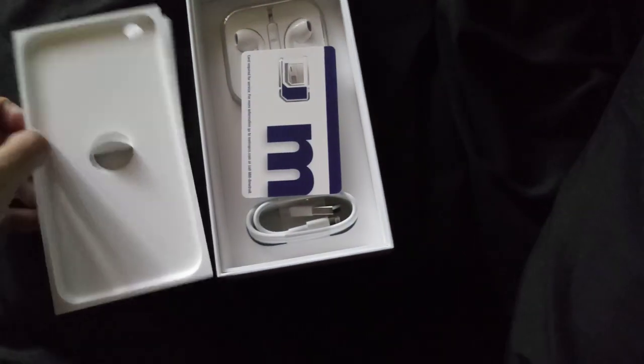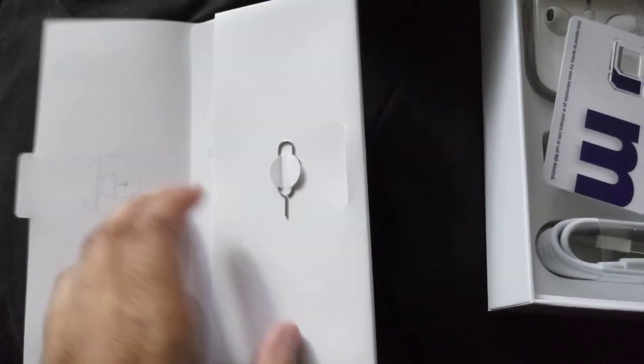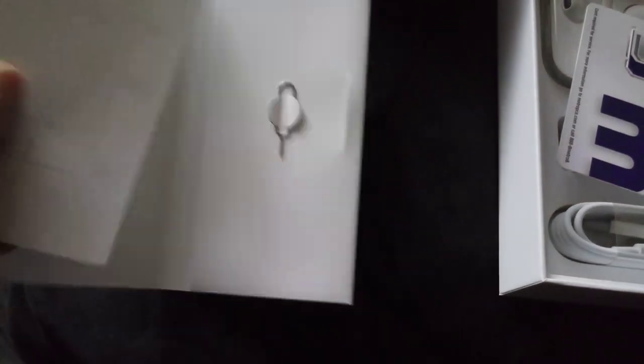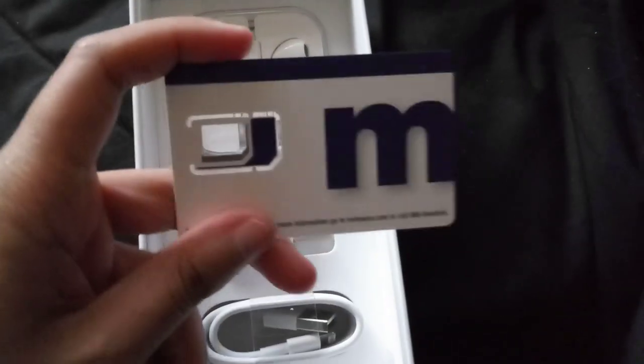Let's put that to the side and see what we get in the box. Lift that flap up — you get your documents right here, you get the SIM ejection tool. Of course the back does not come off. Under the flap you get the manuals and of course my favorite part, Apple stickers.